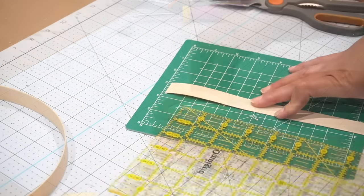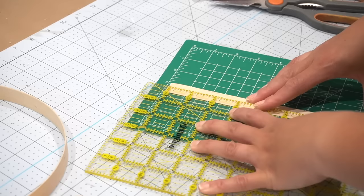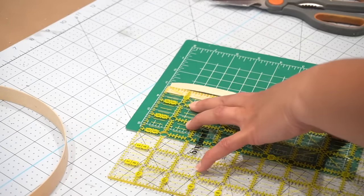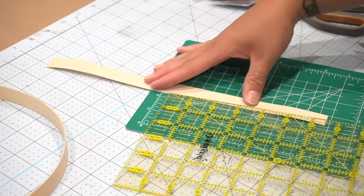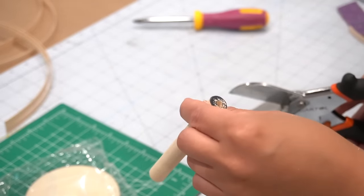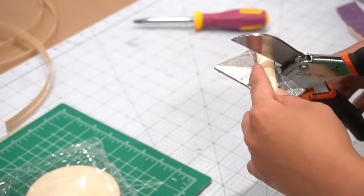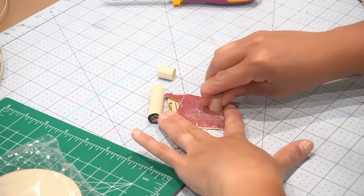I wanted it to be a little bit more shallow, so all I did was take the Edge Mate tape and slice it right down the middle to cut it in half and make the lip a little less deep — I just used a box cutter for this. Next I needed a little dowel and I just happened to have this scrap piece on hand. I needed to cut it down into two small pieces.